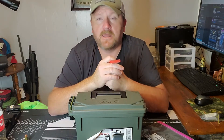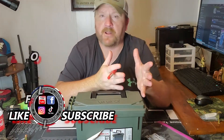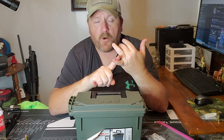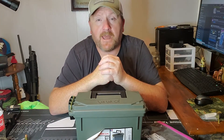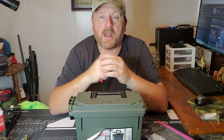Some people build shelves in rooms and store ammo in the original boxes. Some buy bigger containers and put the original boxes in there. There's really no wrong way — just keep it away from moisture, keep it at a good room temperature, and that's all you need.